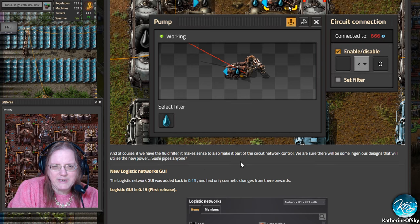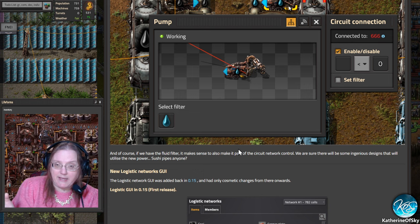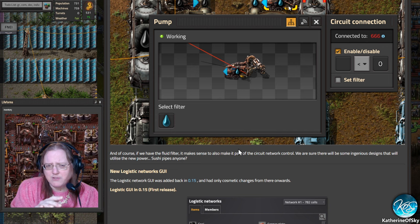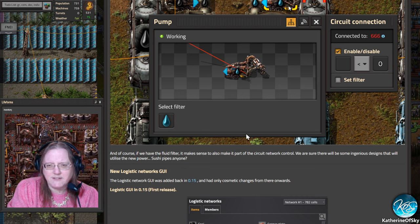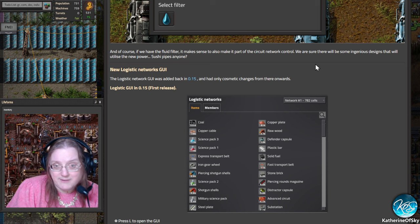I wonder if they're going to make filtered train cars — I hope so. I've had instances where I want a station pumping out lubricant and sulfuric acid with a four-car setup for each, but I want one train that takes both — first car lubricant, second car sulfuric acid — going first to one station then the other without changing my whole train stations. I'd really love to see filtered liquid train cars. It doesn't say anything about that here, so maybe I have to suggest it, but if we can filter other cars, why not liquid cars?